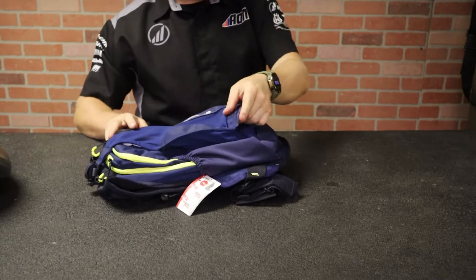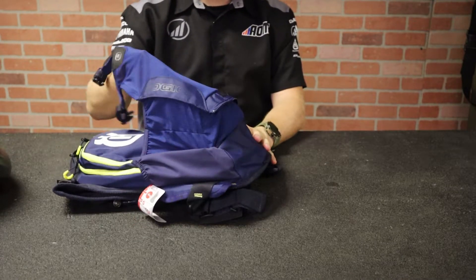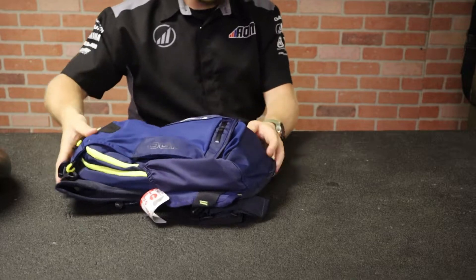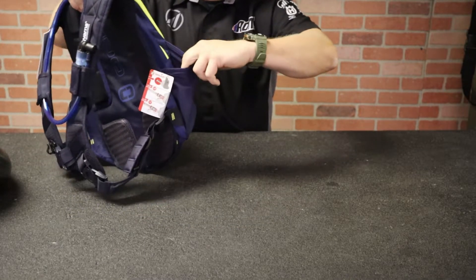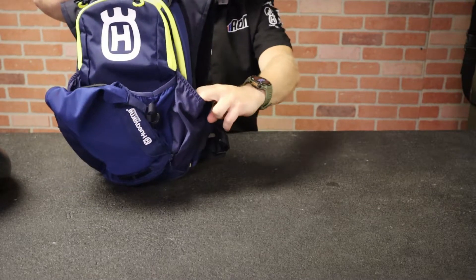There's a zipper on the bottom that allows this whole chamber to expand even more. And on the sides, we've got the standard pockets for water bottles or whatever.